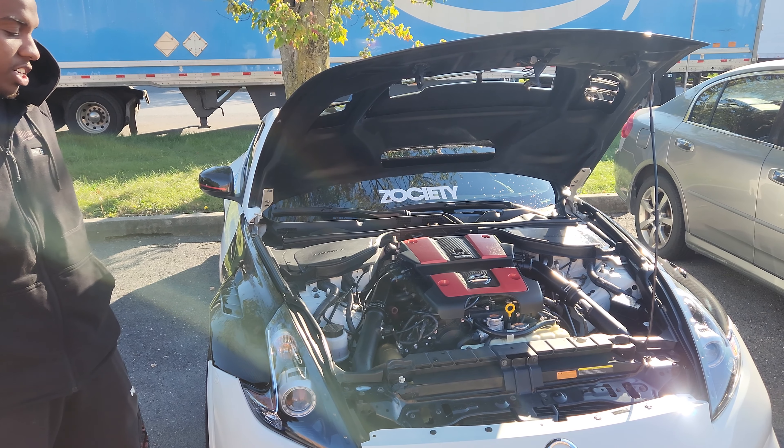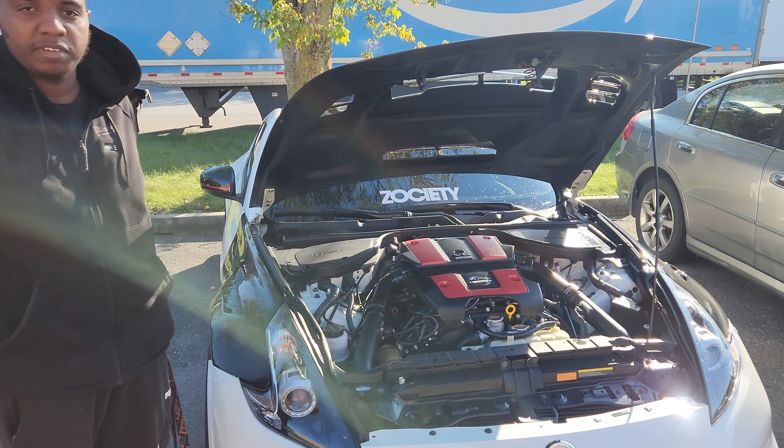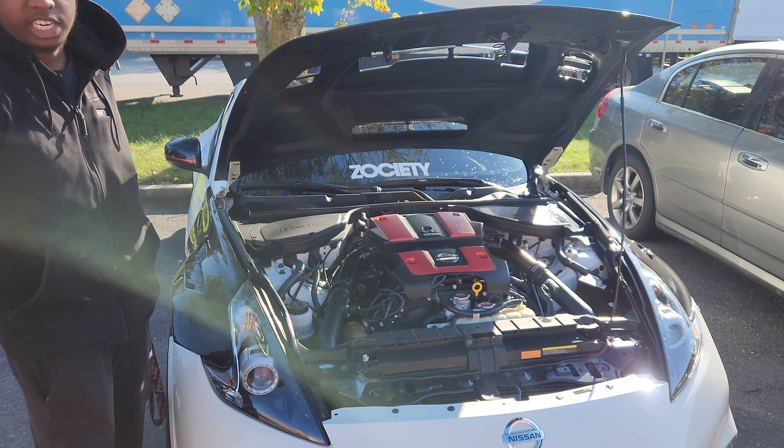Supplying the fuel into the cylinders, just standard FIC 1650cc injectors. This car runs on 93 and E85.